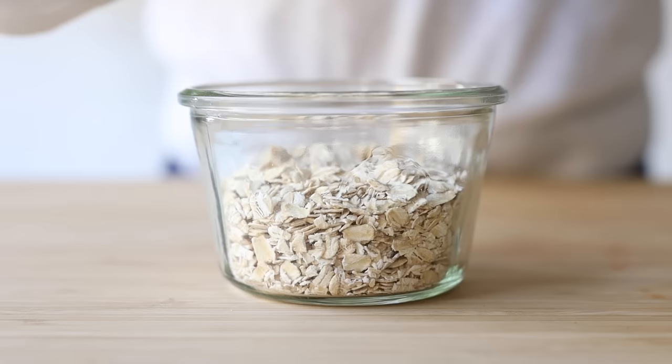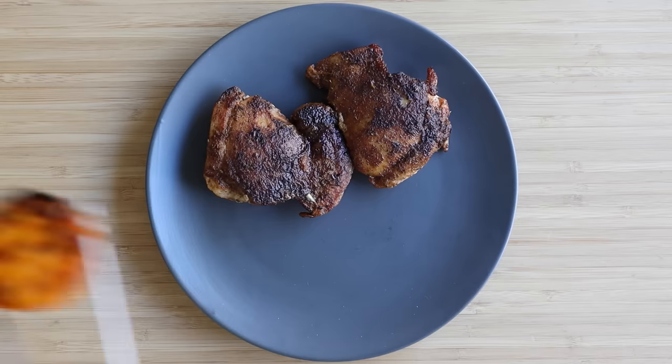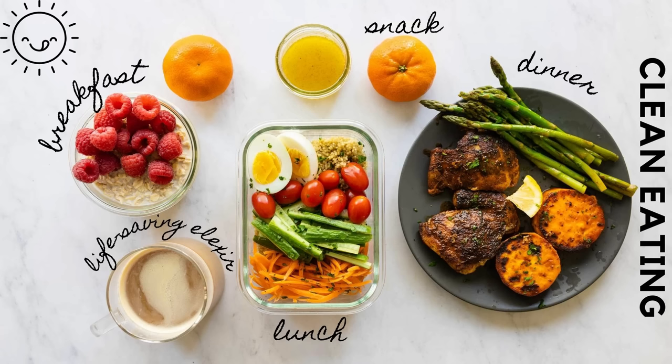And there you have it — a full day of eating clean. Breakfast took one minute to prepare, lunch 15 to 20 minutes, and dinner 40 minutes — but of those 40 minutes you didn't have to do anything for 20 because everything was steaming. If this looks delicious and you want to make clean eating part of your lifestyle, the best way to change your eating habits is to commit to that change for at least six weeks. That way you internalize it and it becomes a routine and an automatic daily decision.